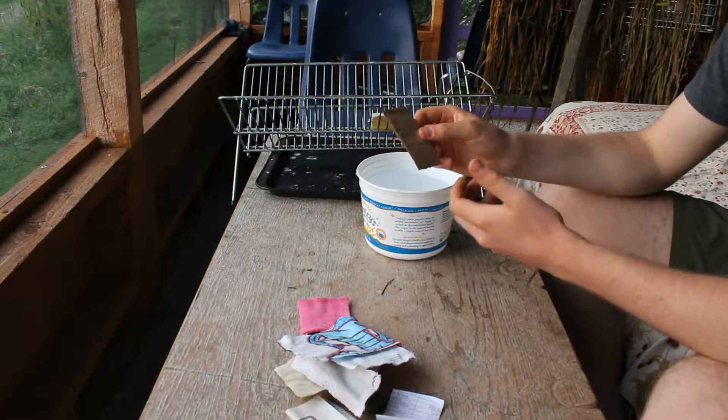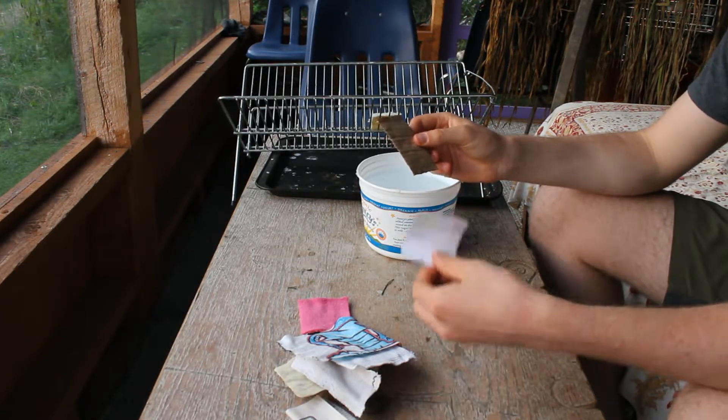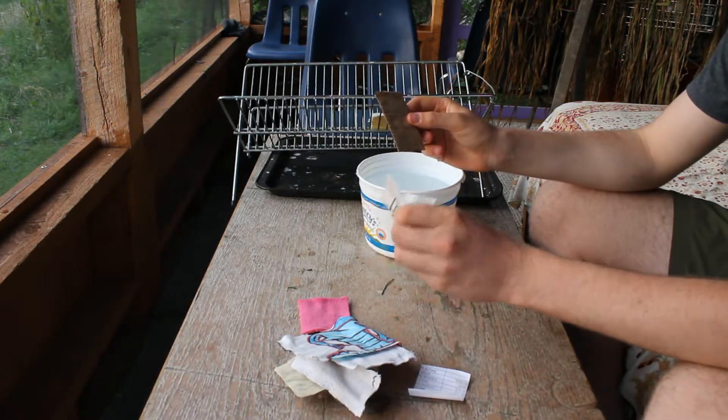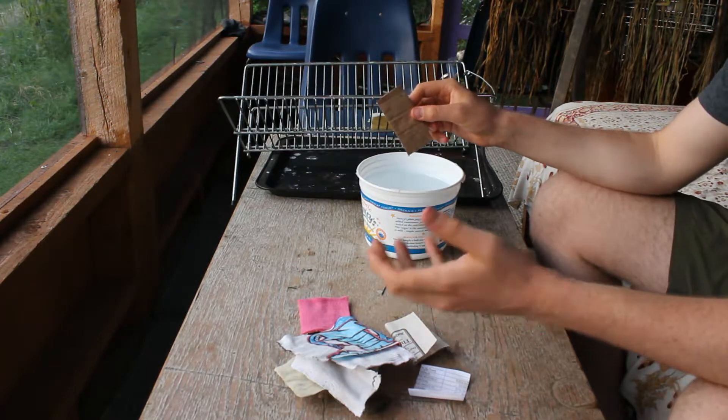I've also put three different paper products — some white paper, some cardboard, and some newspaper — to see how those react to this fireproofing or fire-resistant treatment.